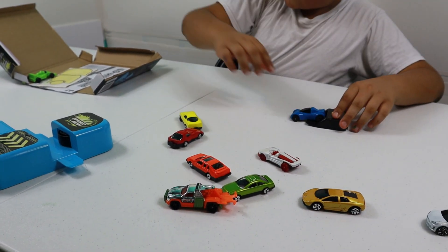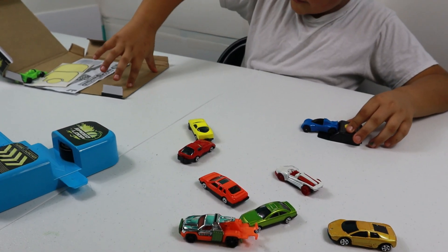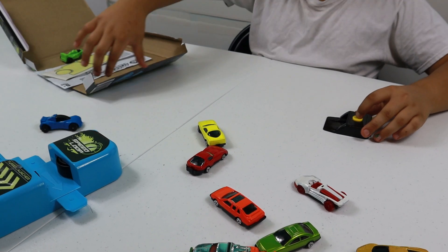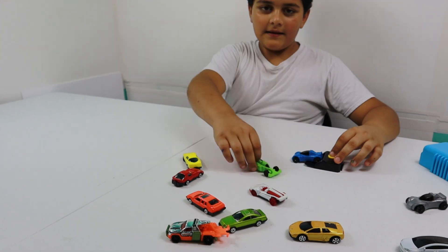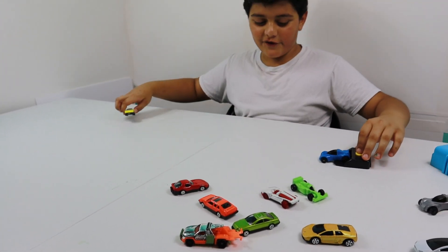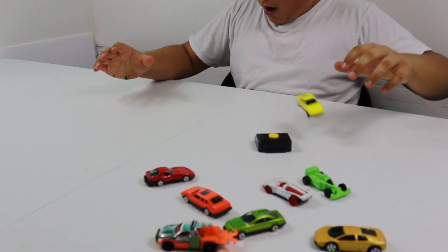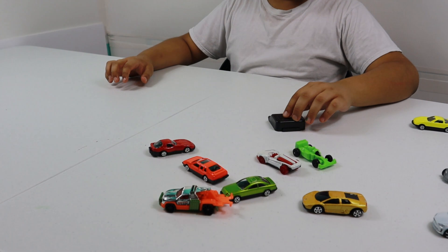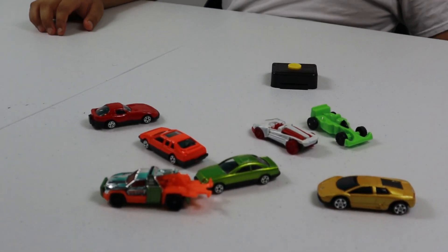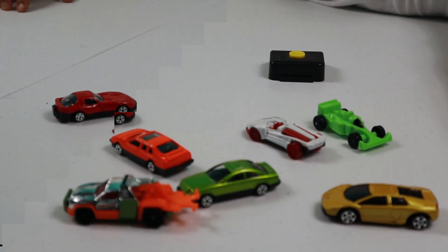I'm going to try another one. Okay, through my hand. I don't want to do it. Let's try it again. I'm going to try to crash the cars — one of them is going to go like this, and one of them is going to go like this. Whoa, that's so loud. So now I'm going to try to do car crash with both of these.